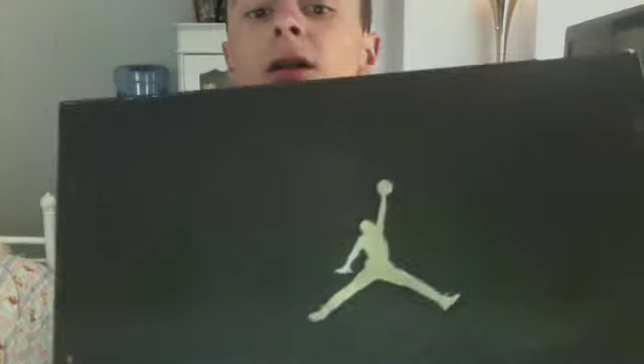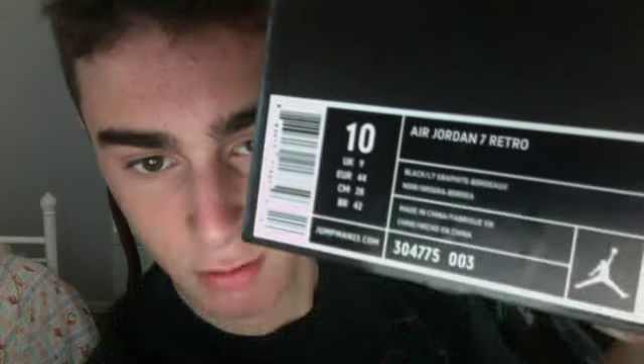So anyways, this is a highly well-known shoe, it's pretty famous and popular right now. Here's the box — Jumpman, Jordan. And there it is: Air Jordan 7 Retro Bordeaux. I've been waiting a long time, so let's see these.